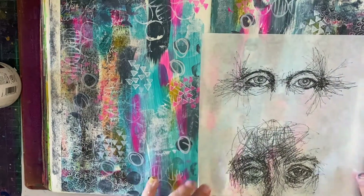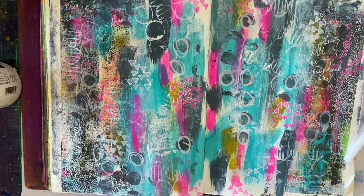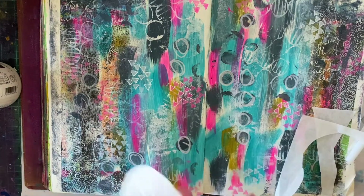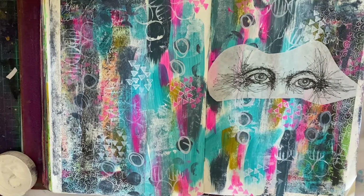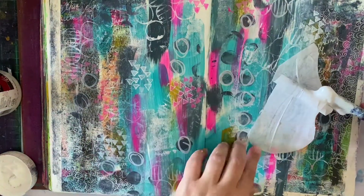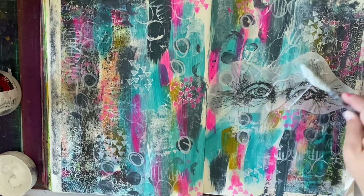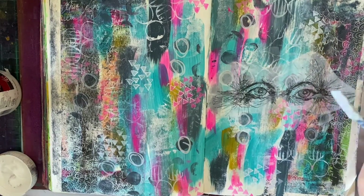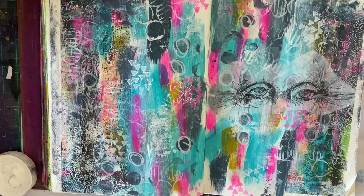Now for my focal point. I've got this gorgeous background and I want some kind of focal point to draw it all together. I have — I can't remember the name, but I'll link it in the blog post — it's got these gorgeous eyes on some rice paper. I'm going to cut around that as best I can and adhere it to my page using gel medium. When you use rice paper with gel medium and put some underneath your image, anywhere it's white it helps it blend into your background — it becomes transparent and your background will come through. I'm using a lot of gel medium; this doesn't always work for me but it works quite well this time.